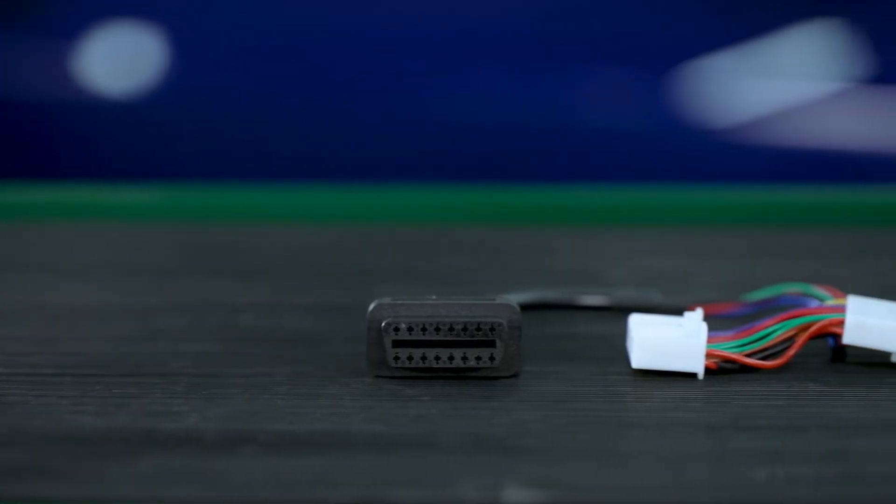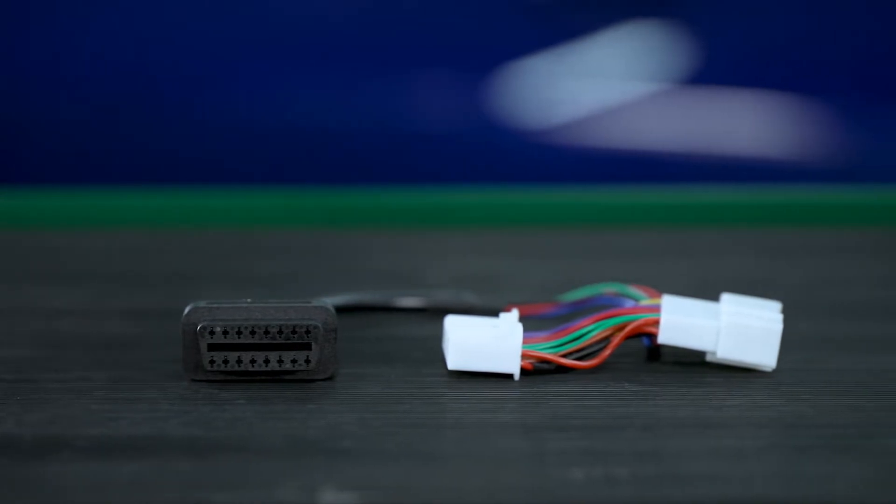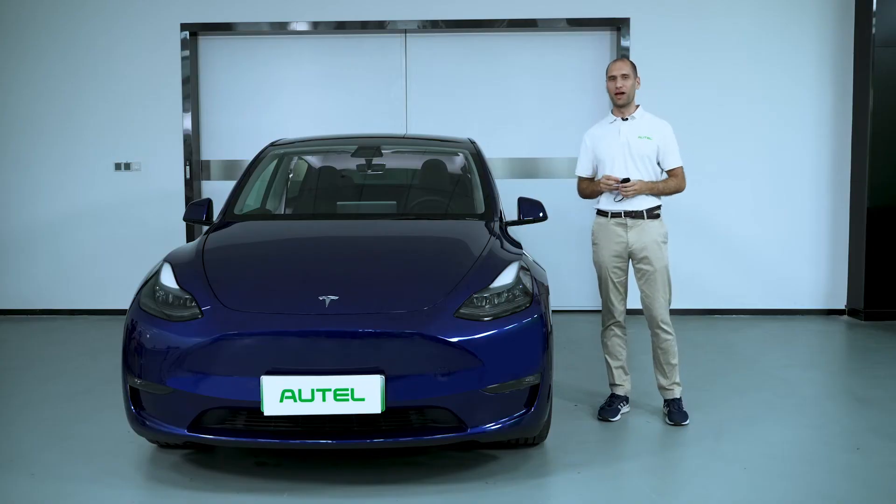The new Tesla OBD adapter cable can help you perform battery analysis on the Tesla Model 3 and Model Y. In this video I'm going to demonstrate how to connect the cable on this Model Y.